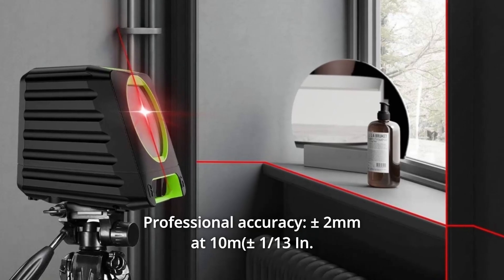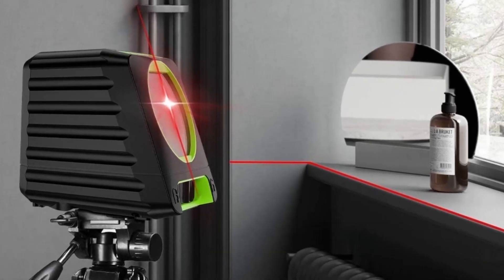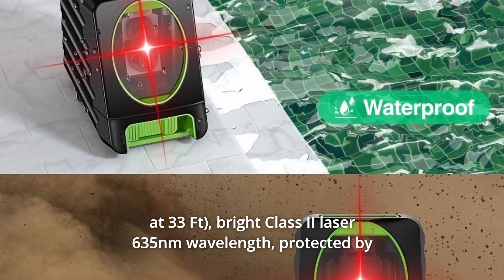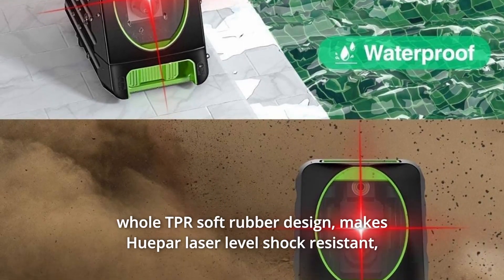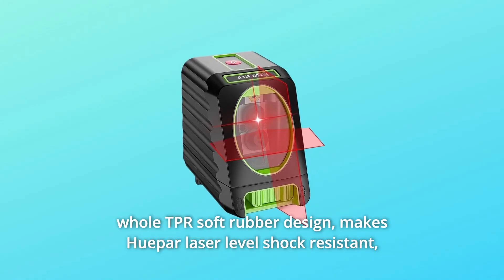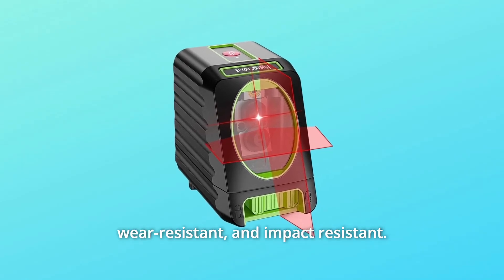Number 6: Professional Accuracy — plus or minus 2mm at 10m (plus or minus 1/13 inch at 33ft). Bright Class 2 laser, 635nm wavelength. Protected by a full TPR soft rubber design, making the Hupar laser level shock resistant, wear resistant, and impact resistant.